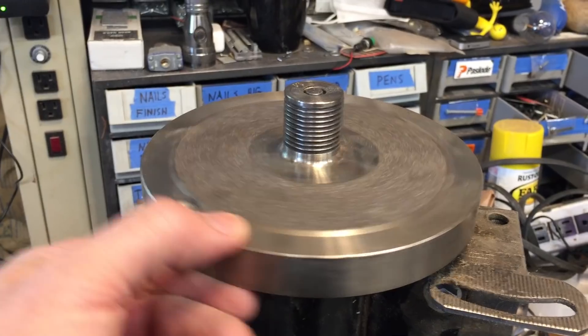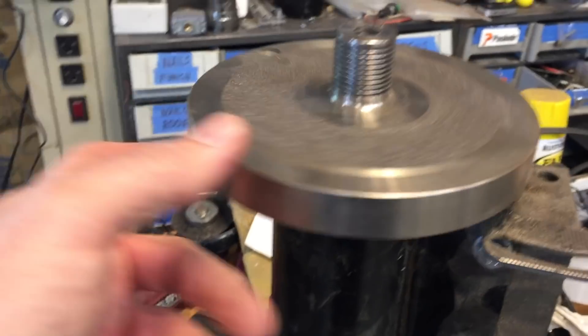Hi, I'm Lou, and I'm going to make a wind turbine with this old treadmill motor. We don't need this big flywheel, so we'll unscrew that.